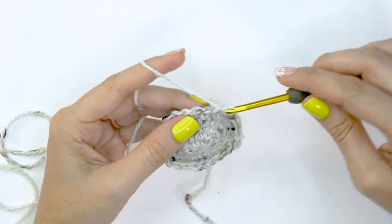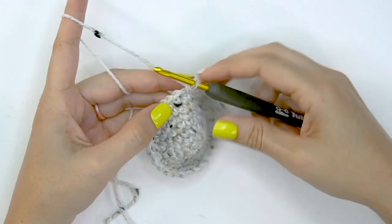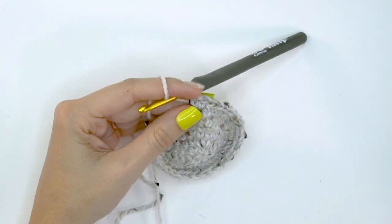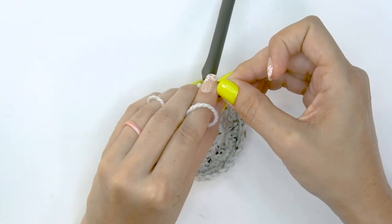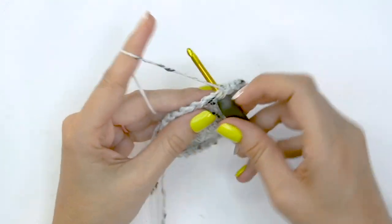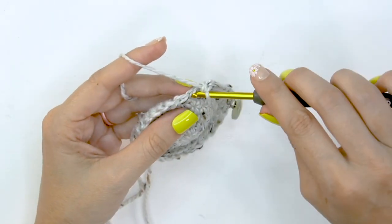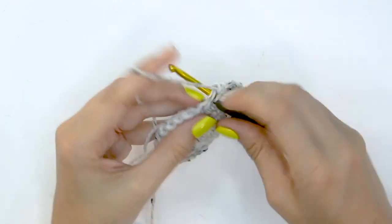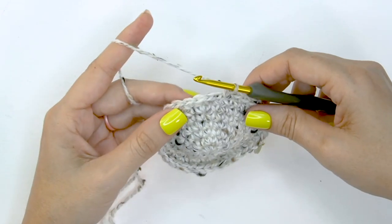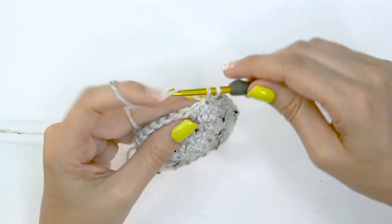For round seven, simply single crochet into each stitch around. For round eight, do two single crochet stitches into the first stitch — be sure to mark the first stitch — then single crochet into each of the next three stitches. That's the repeat for round eight: two single crochet in the next, then single crochet in each of the next three. This increases the stitch count to 40. Then for round nine, work one round simply single crocheting in each stitch around.